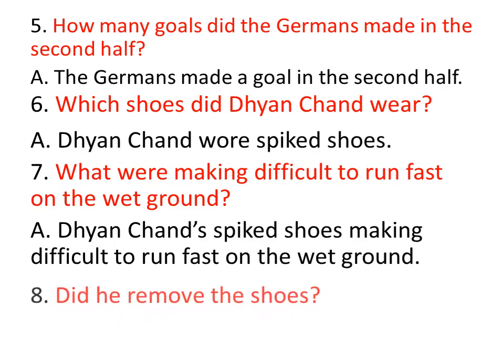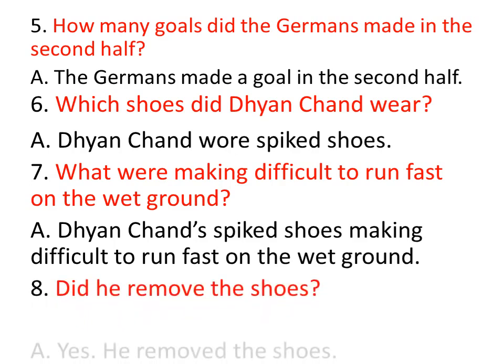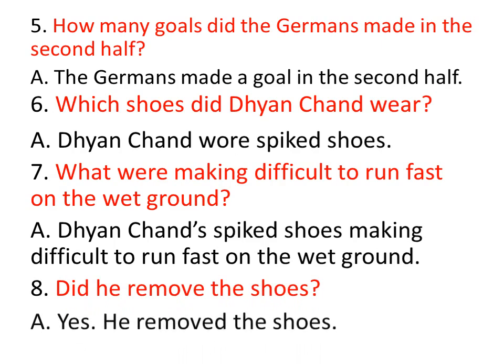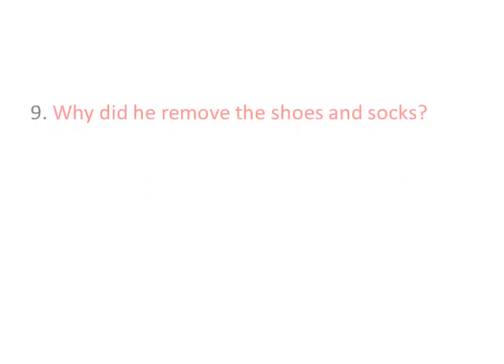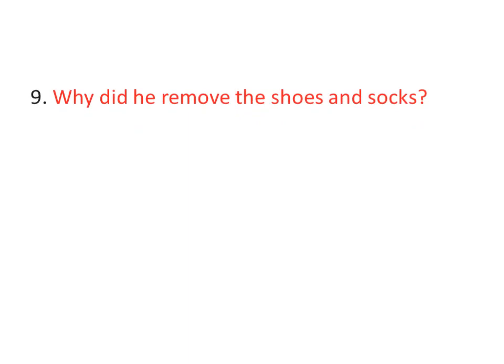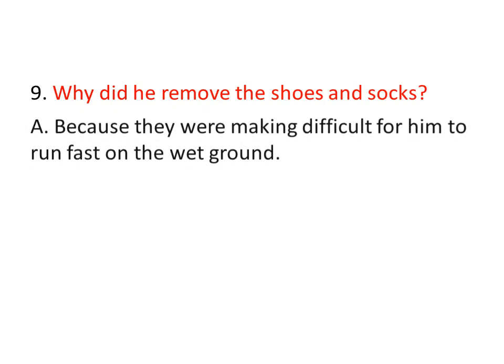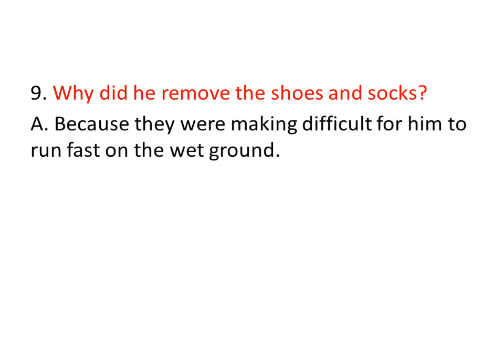Did he remove the shoes? Remove jeseru zeda, shoes dheseru zeda? Yes, he removed the shoes and socks — shoes su, socks su motan dheseru, utti kalato parigettho. Why did he remove the shoes and socks? Endu dheseru zeda shoes su socks su? Because they were making it difficult for him to run fast on the wet ground — tharichin nalloo parigetthatao chala kastanga nipisinchindi.